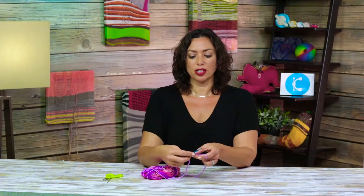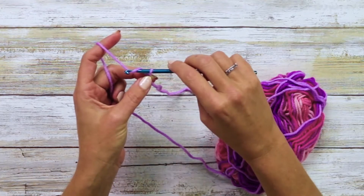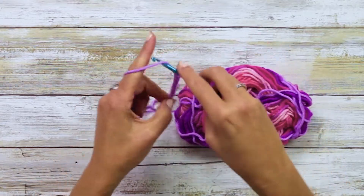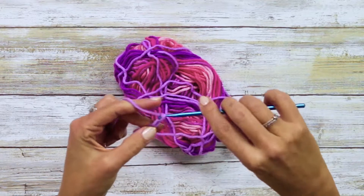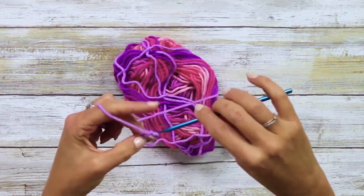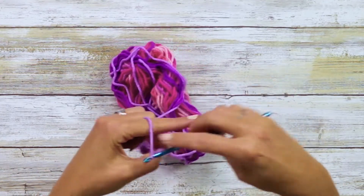In my pattern it was about a hundred chains, so you just chain a hundred. 1, 2, 3, 6, 7, 8, 9, 10, 11, 12, 13, 14, 15...